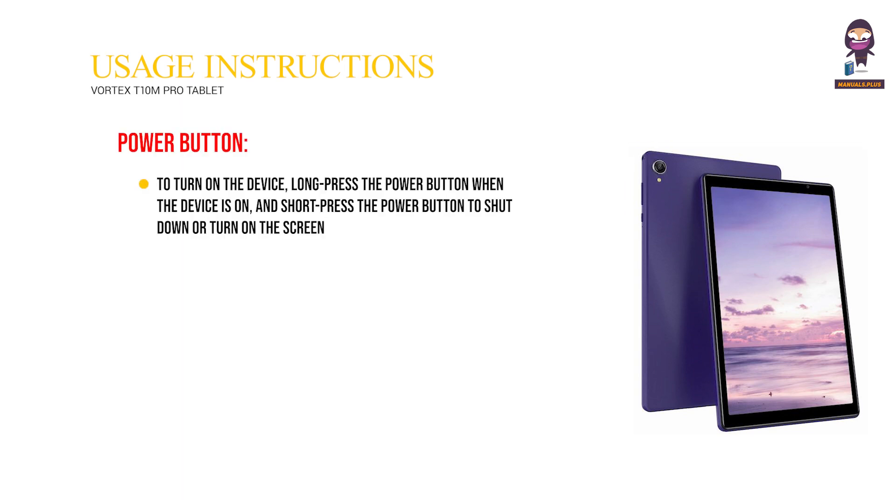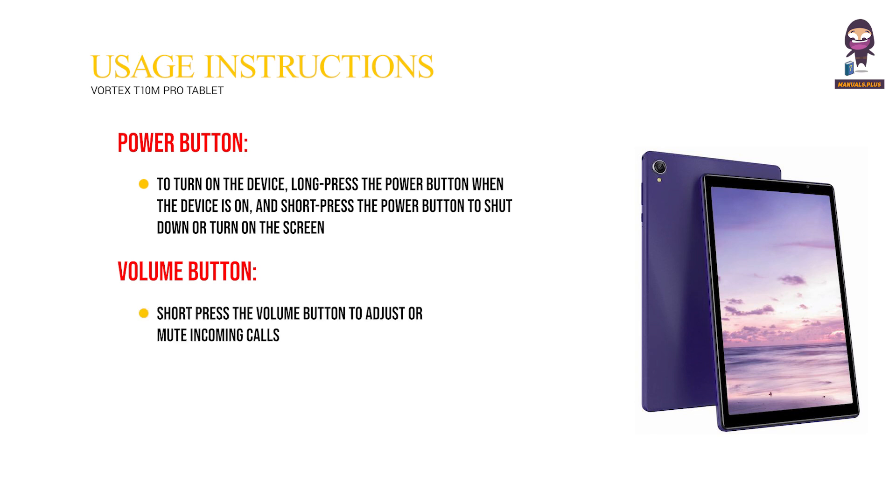Usage Instructions. Power Button: To turn on the device, long press the power button. When the device is on, short press the power button to shut down or turn on the screen. Volume Button: Short press the volume button to adjust or mute incoming calls.